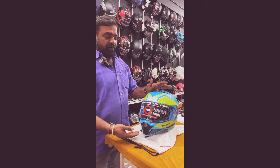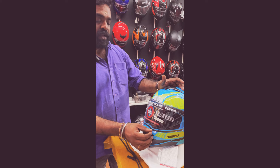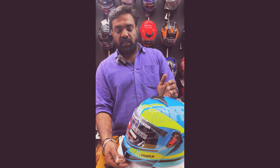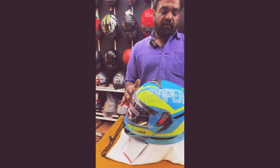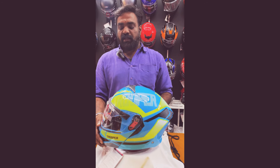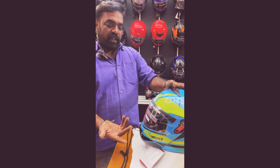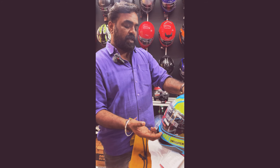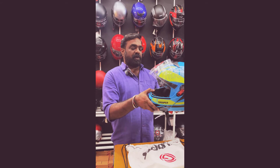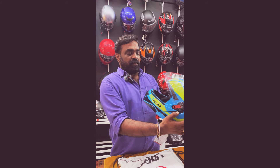This is a helmet with a full cover and safety coat, and this is a half model. This is a double visor. This is how we can do it — this is why we have a visor. We have a visor and we have a full face helmet.